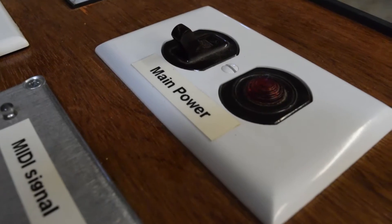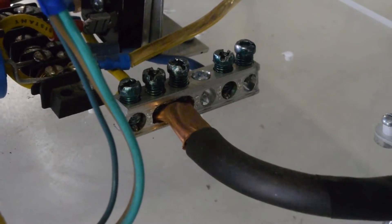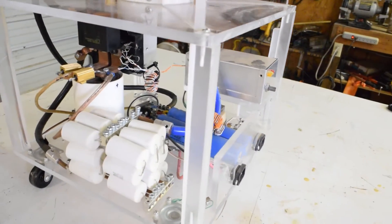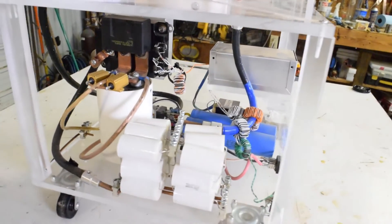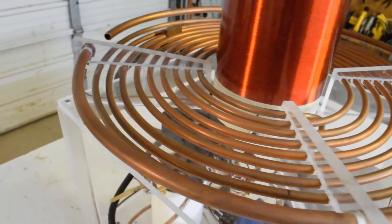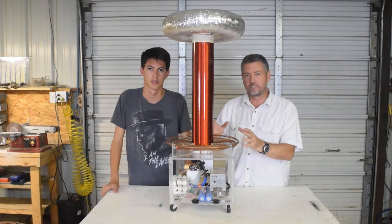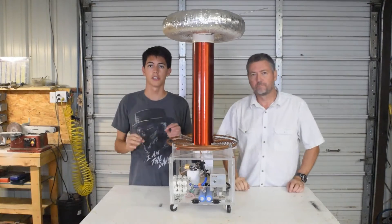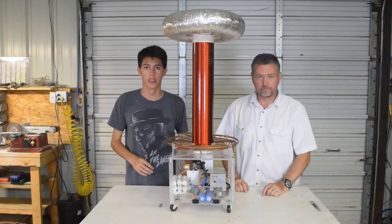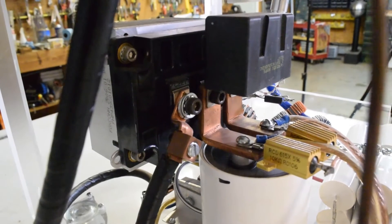We run it off 120 volts AC which will rectify up to 350 volts DC to power the entire coil. This drives a primary circuit of a capacitor and a coil which oscillates at about 75 kilohertz, or 75,000 times a second, causing about 700 amps of current to flow through this copper coil. For comparison, it only takes a few thousandths of an amp to stop a human heart. All of this is achieved with a complicated little driver circuit that controls this massive and expensive transistor to turn the current on and off at precise times.